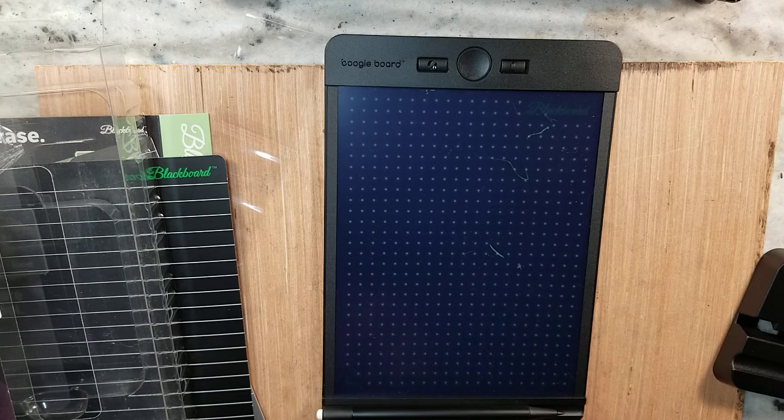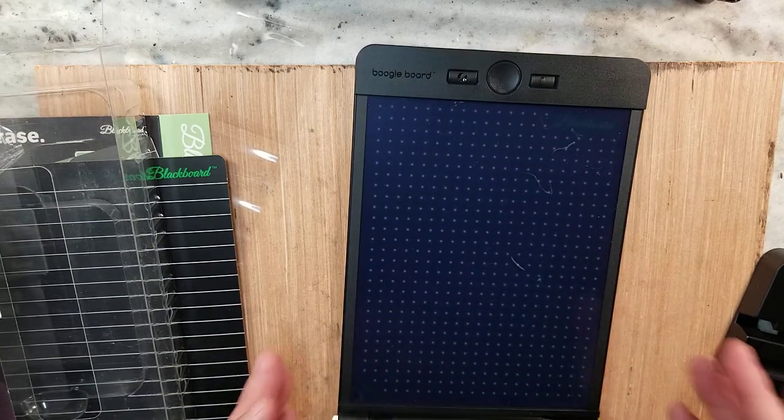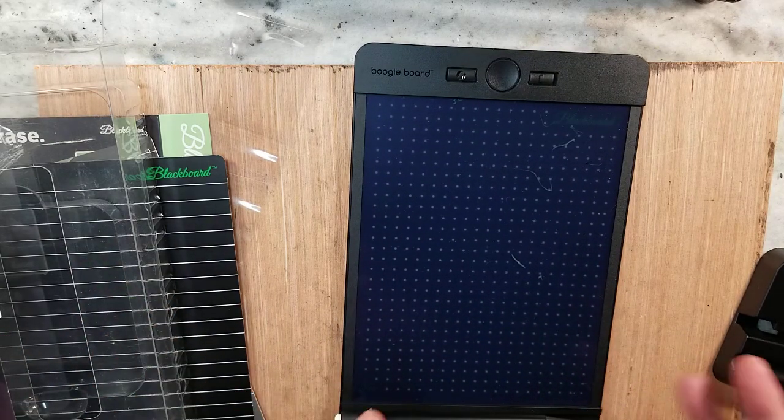So I immediately was like, I need one of these for the art room. And there's a whole bunch of different ways we could probably use it within the art setting. So I'm going to introduce what it is, show it, and share what I think the uses can be for it.